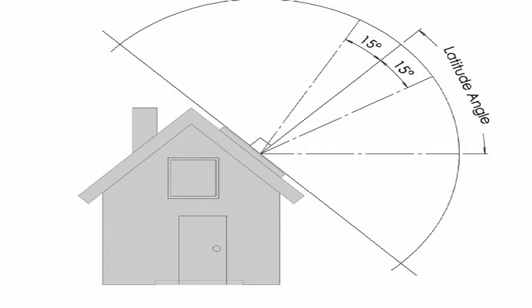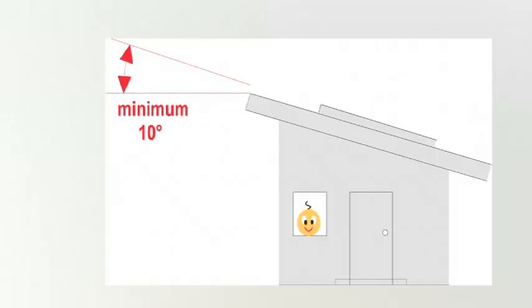The panels are easier to install at the roof angle but never flat. If the angle is less than 10 degrees, specially made mounting frames are required to make the necessary adjustments.